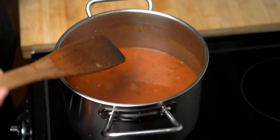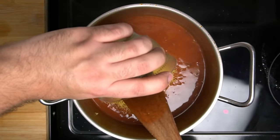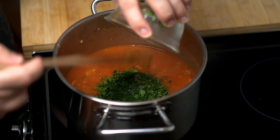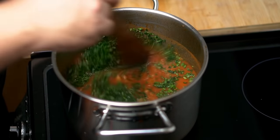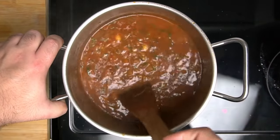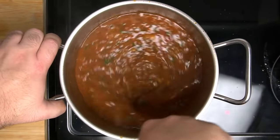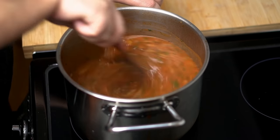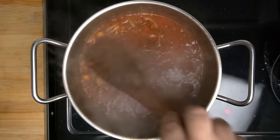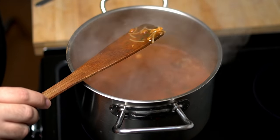Once the soup has thickened, add in 75 grams or two and three-quarter ounces of vermicelli. Stir it in and then add in the chopped parsley and coriander from earlier, giving the pot a good mix. The vermicelli needs to cook for about 10 minutes until it has softened and grown to twice its size. Stir the pot every minute to keep the bottom from burning. If you find that your soup has thickened too much, just stir in some water.